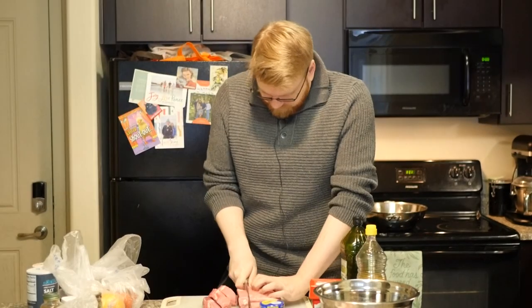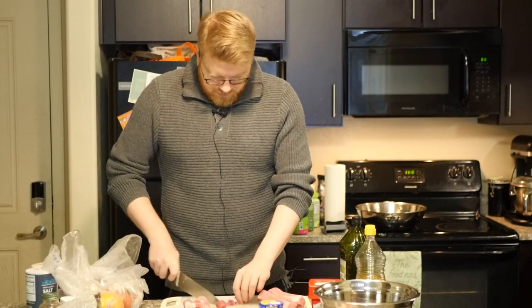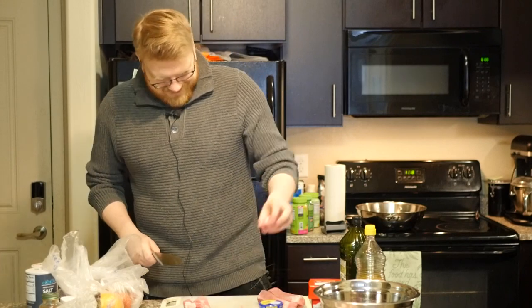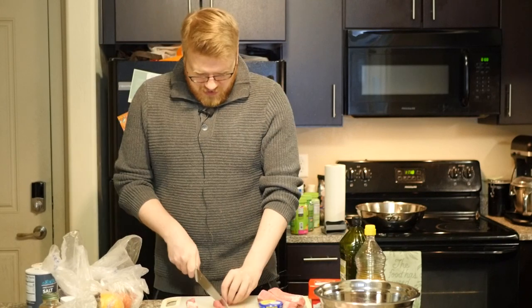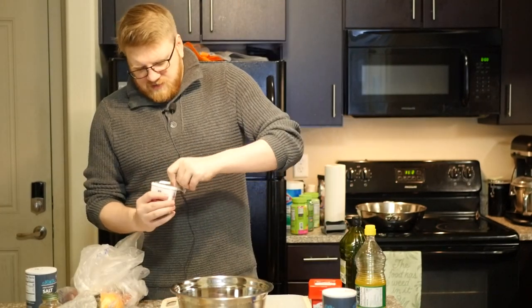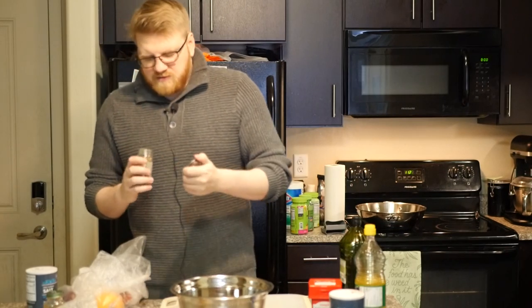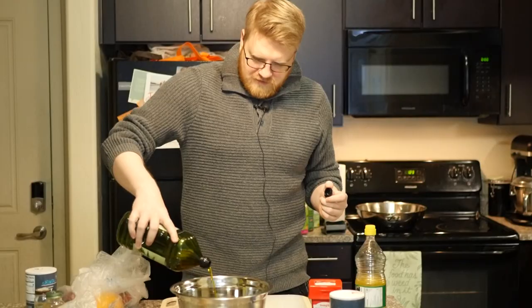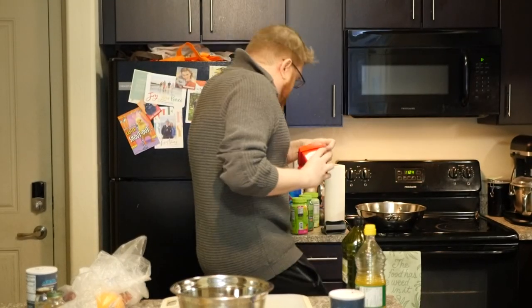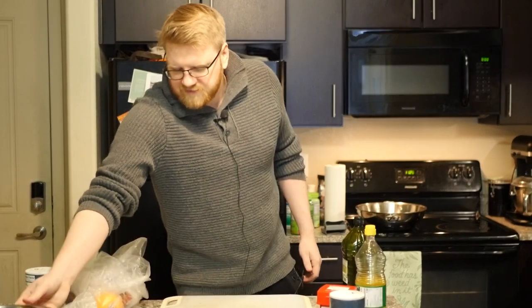First thing I'm going to want to do right off the bat is prepare our pork. I want to cube this up really nice and neat. As you're dicing this up, make sure you're tossing your meat into a bowl because you're going to want to season all this and marinate it a little bit. Once you've diced up your pork, it's time to season — salt, a reasonable amount; pepper; paprika; oregano. I forgot about the olive oil — a teaspoonful should be fine. Set aside your pork to marinate for a little bit.